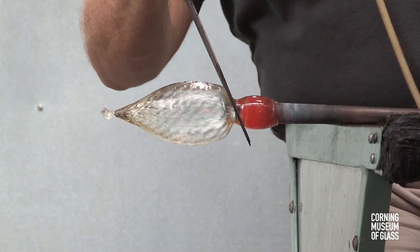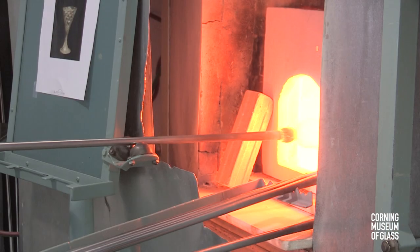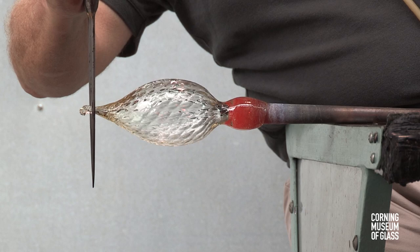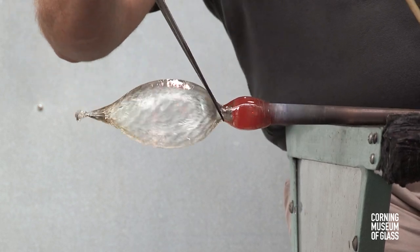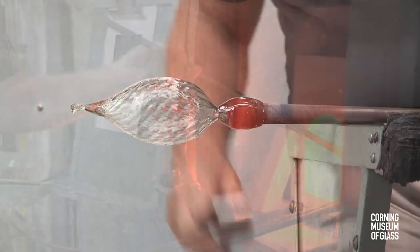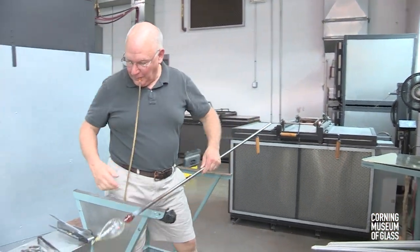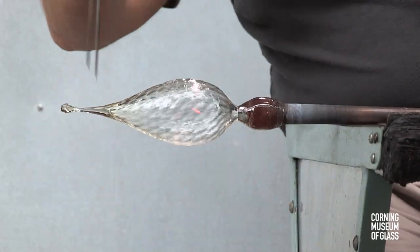Eventually, the vessel body has to be separated from the blowpipe, and this is done with the constriction, or neck, that is being formed. After the neck is completed, the lower half is reheated, spun with centripetal force to elongate the bubble, and excess glass at the bottom is trimmed free.